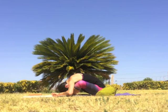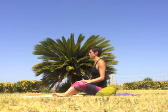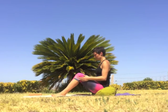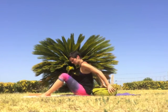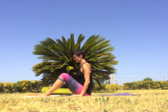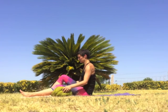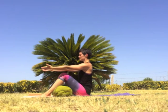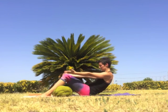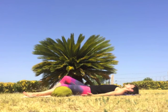To come out, exhale navel to spine, slowly round up walking the hands up the legs. Use the hands to help the knees together. Lift yourself off of the cushion if you are using it and move it to the side. If you would like a cushion under the knees for Shavasana, you can place it under the knees now. With the knees bent to the sky, reach the arms forward. Exhale, roll down through the spine to come all the way onto the back. Straighten the legs either onto the floor or onto your cushion.